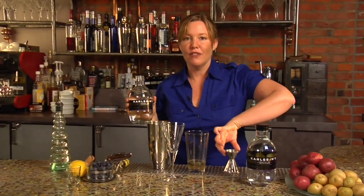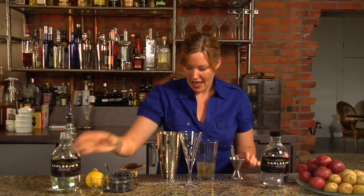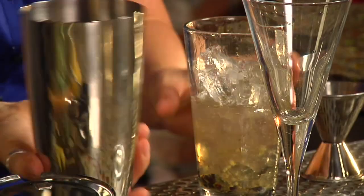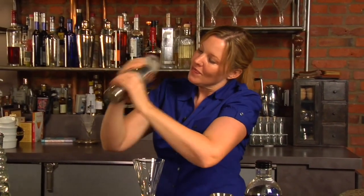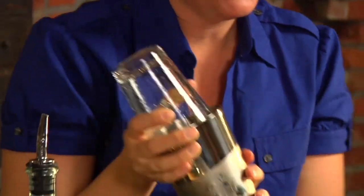Finally, we're adding two ounces of Carlsen's Gold Vodka and the ice. Pop on the lid and give it a good shake. See the condensation? That means it's nice and chilled.